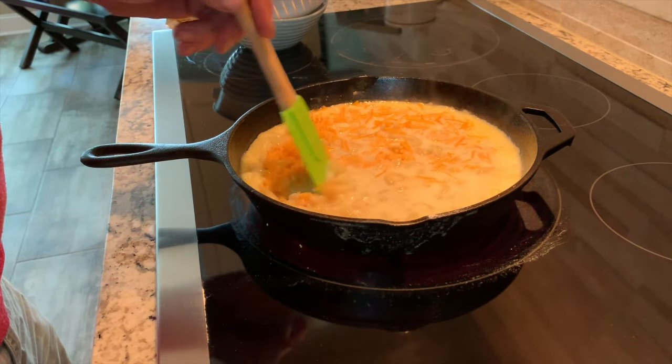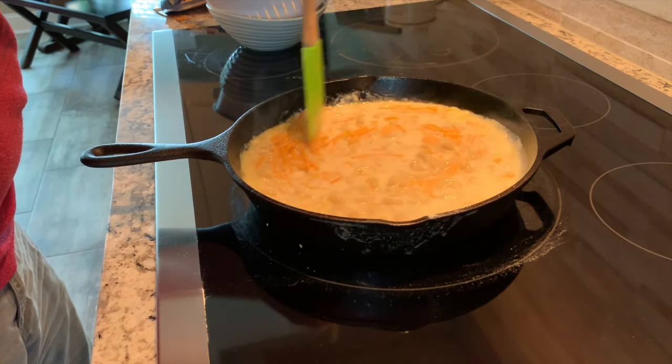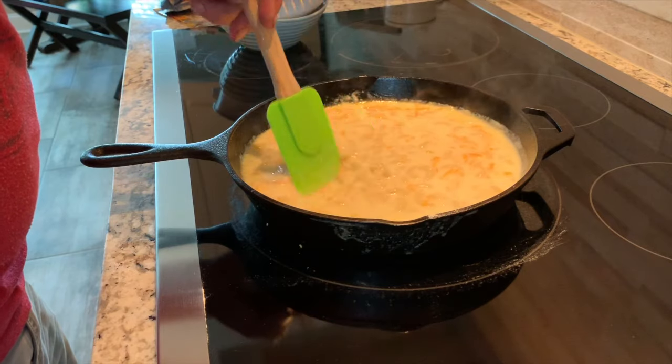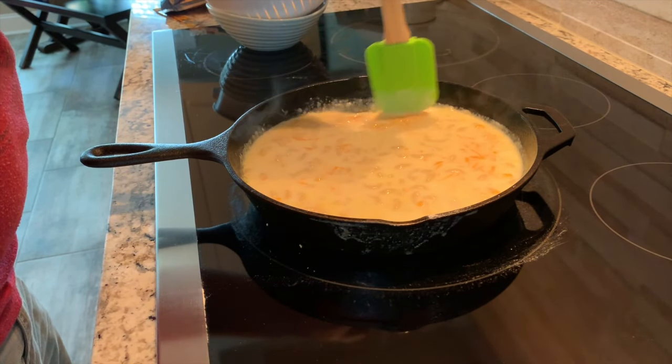It's very important that we use a cast iron skillet because this is going to be going into the smoker for about an hour to finish cooking. It's going to give it a really good smoky flavor.